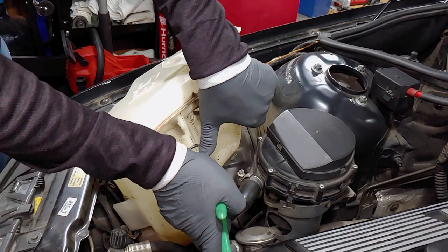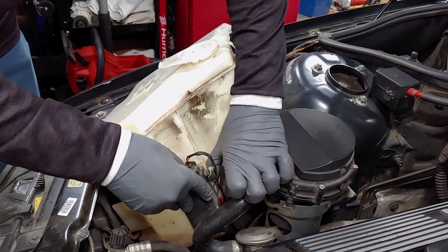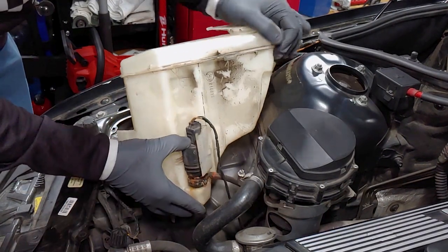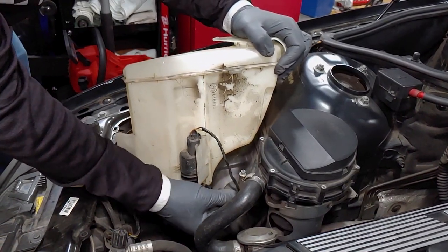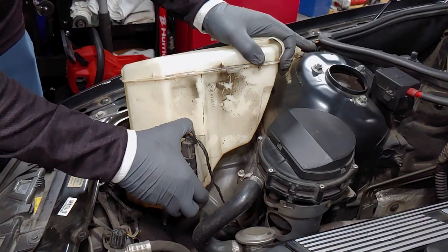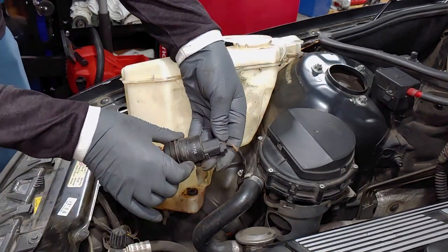To remove this pump, I'll snip the zip tie, remove the plastic guard, and slide the hose off the pump outlet. Then remove the pump from the reservoir, and squeeze and pull to remove the electrical connection.